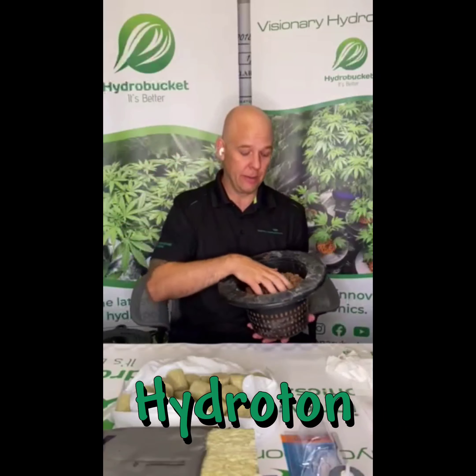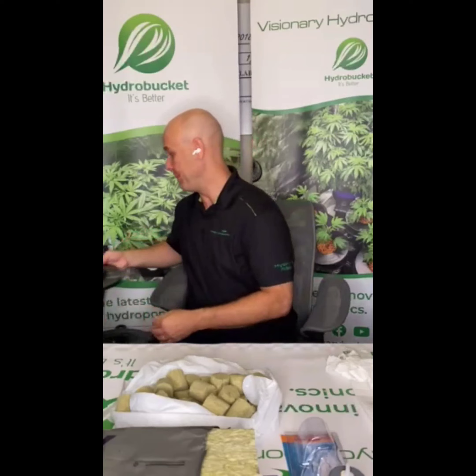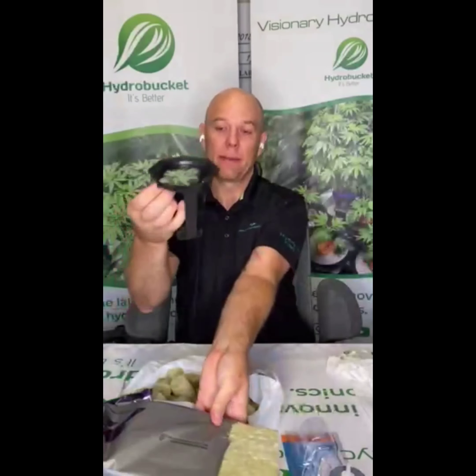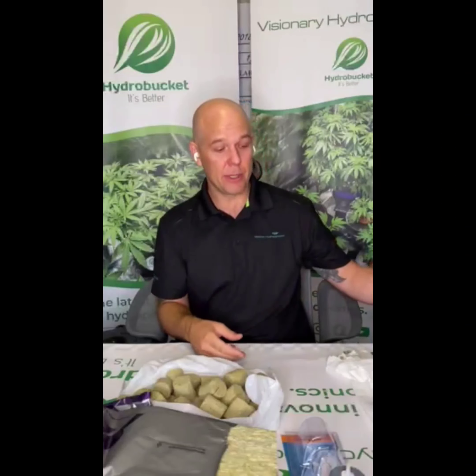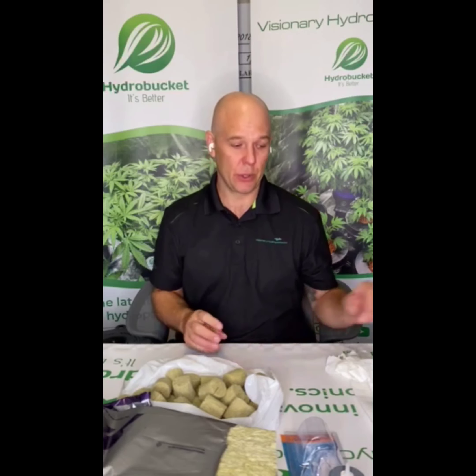If you plan on using hydroton, you're gonna need some hydroton — widely available. You'll also want rockwool. Depending on how you're going to grow, if you're using a hydropod we use more of a grow slab cut into the perfect shape — it works really well. These work great for clones, but we can also use hydroton in net pots. I like to use bags — some ziploc bags to get my seeds started. I do a paper towel method, which we'll cover in the next video.